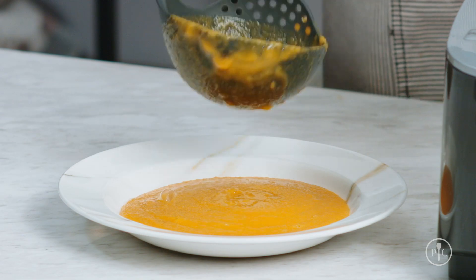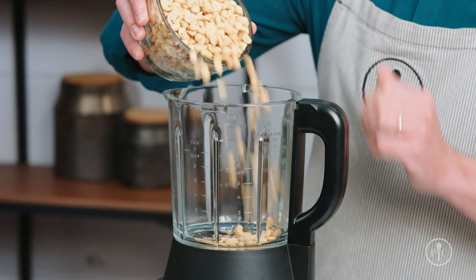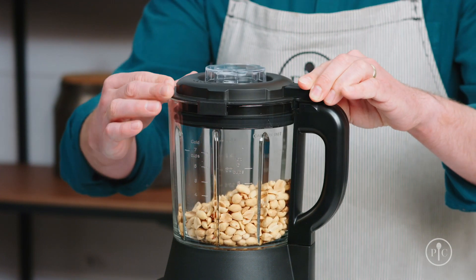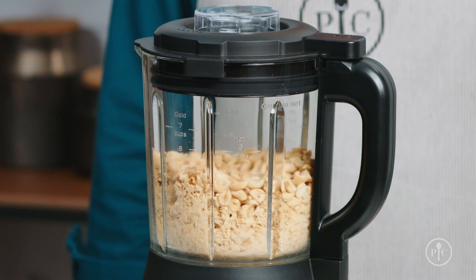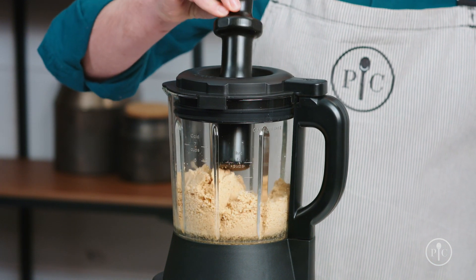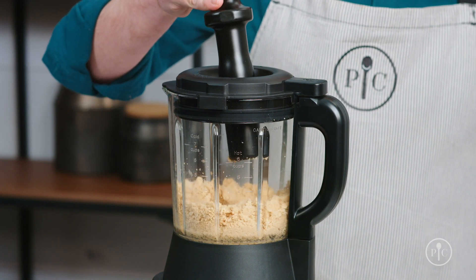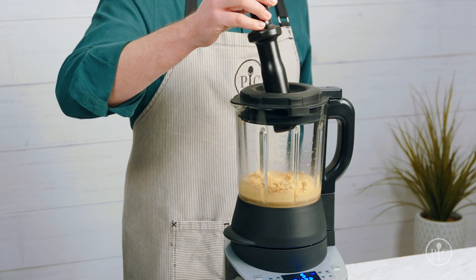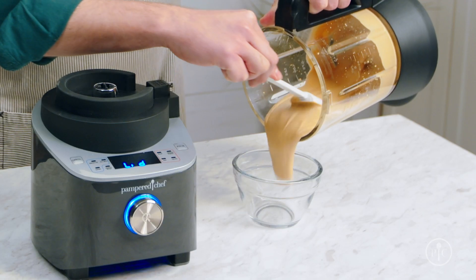Now that you've seen the cooking feature of the blender, I want to show off the power of the motor with the grind setting. All it takes to make smooth, creamy peanut butter is one ingredient. Just add the roasted peanuts into the pitcher, lock the lid, and select the grind setting, then press the wheel to start. About halfway through, you'll notice the peanuts climbing up the sides of the pitcher — this is when you'll want to use the tamper to push the nuts back into the blades. You'll only need to do this for a few seconds and no more than 30 seconds at a time to avoid overheating the motor. If you hear the motor start to really slow down, remove the tamper and let it get back up to speed. Now just watch as it turns into rich, smooth peanut butter.